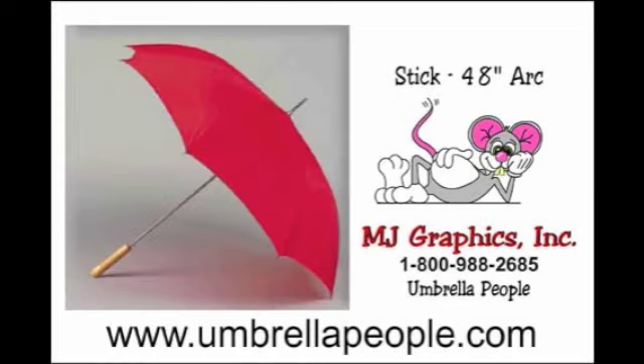A non-conductive lightning proof stick umbrella is one that is made from the following materials: ribs are fiberglass or wood, shaft is fiberglass or wood, and the handle is fiberglass, wood, plastic, or other non-conductive materials.